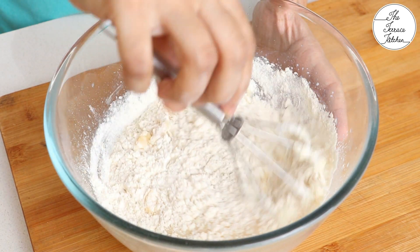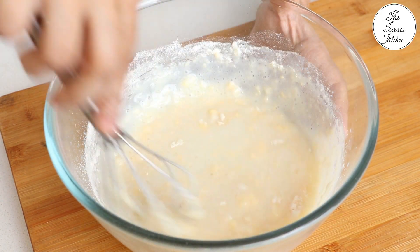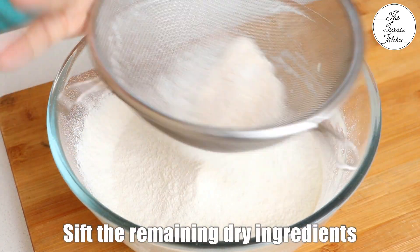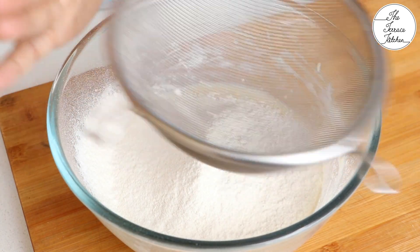Start with a whisk and later you can switch to a spatula. Make sure you just remove the lumps and do not whisk or beat the batter excessively, because that is not required.